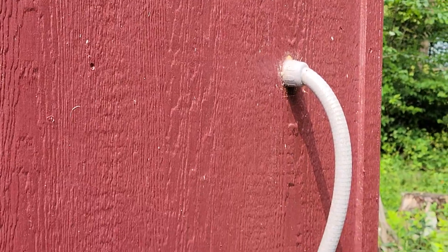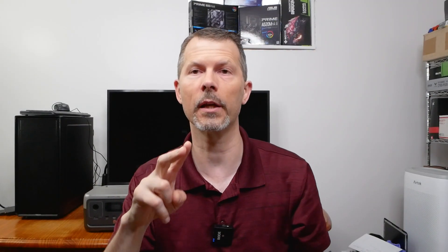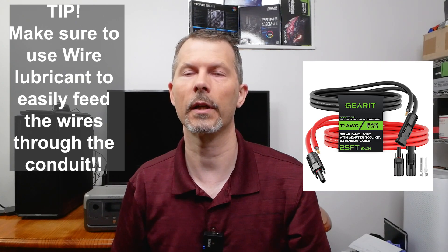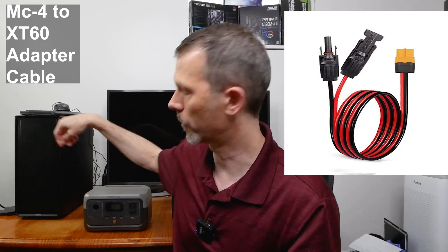I also ran a waterproof conduit from the solar panels up to and through the wall of the shed, sealed with a 90-degree curve coming out. I ran 12-gauge wires for the MC4 connectors using a 20-foot roll, then connected the MC4 connectors in parallel to the two panels. On the other end, since there were no connectors, I crimped them as best I could, soldered them, put the MC4 connectors on, and added the adapter to run to the EcoFlow.